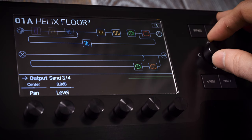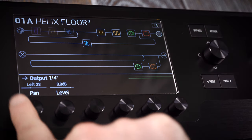The four paths can be routed in extremely versatile ways, creating elaborate and complex setups with different inputs routed to different outputs.